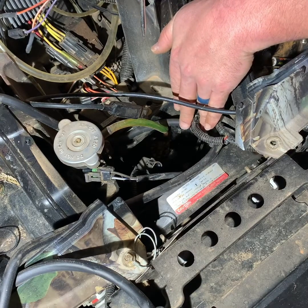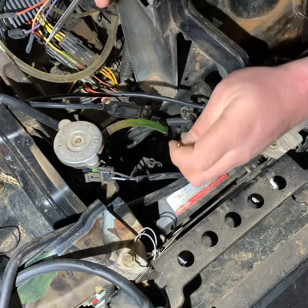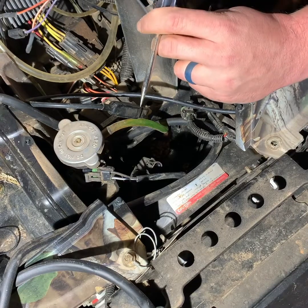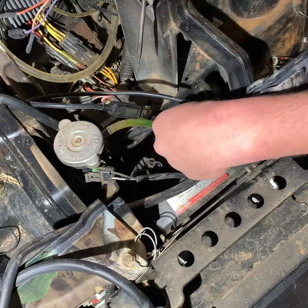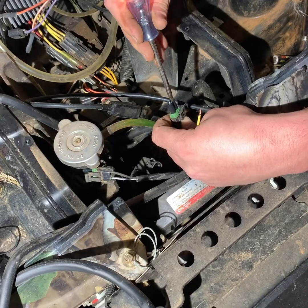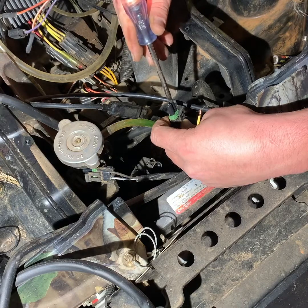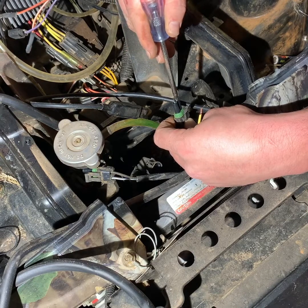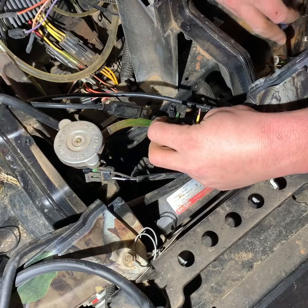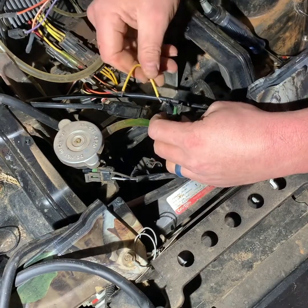The temperature sensor tells the fan when to cut on and off. I've got my test light here, and I'm going to test. First, I'm going to turn just the ignition on where it's got power. I'm going to take my test light and test the positive lead going to the thermostat — and I do have voltage there. That tells me I'm getting voltage to the thermostat that tells the fan when to cut on and off.